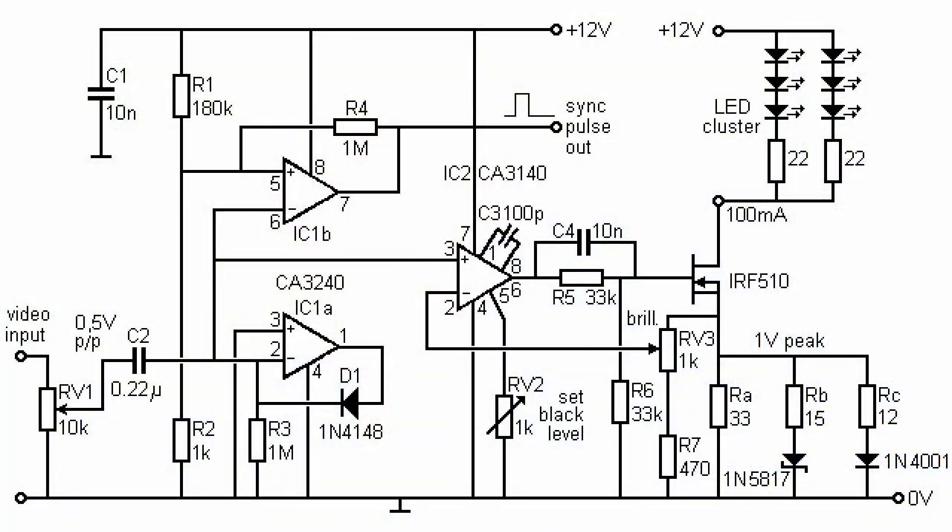Looking at their circuit, you see the video comes in on the left side into RV1, a 10K pot. It's AC coupled and it goes to IC1A, which is set up as a black clipper. This will force the DC — the bottom DC level of the signal, that is the very bottom of the sync tips — to 0 volts. The positive input of IC1A is tied to ground, which is 0 volts, and that is the reference.